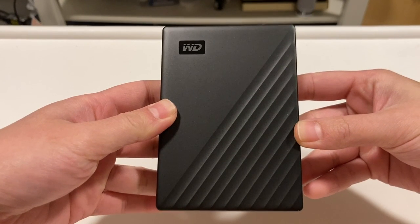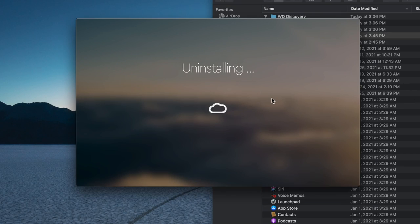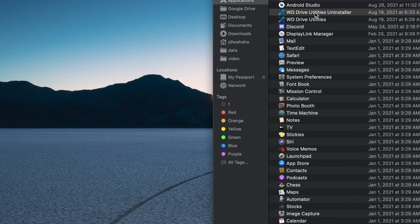It is not exactly speedy, but it is good for my use case. The software offers other features that I don't use, so I am just going to uninstall them to keep my MacBook clean.